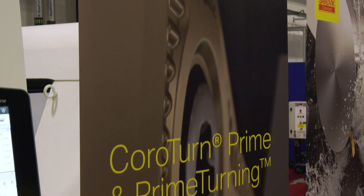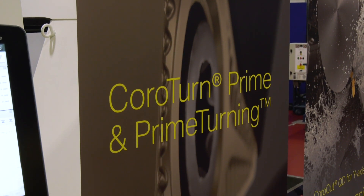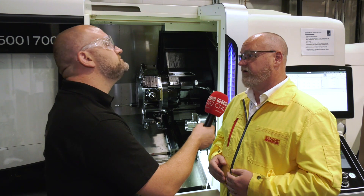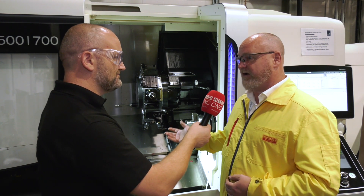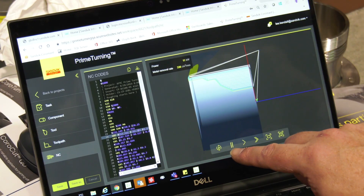We're running around 0.7 millimetres per rev, 2 millimetres depth of cut, around 240 metres per minute on an EN 24T at around 300 Brinell, and it's just working a treat.